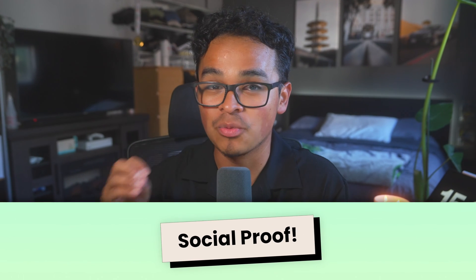Reason number two: social proof, aka your secret weapon. When potential buyers see reviews from people who've already bought your product, it's like having a mini army of testimonials working for you. Social proof makes new buyers way more likely to hit that purchase button, and that means more cash in your pocket.